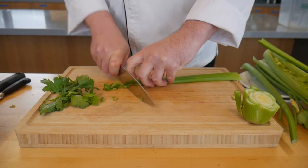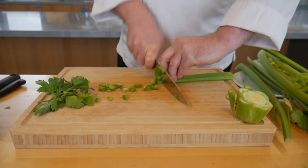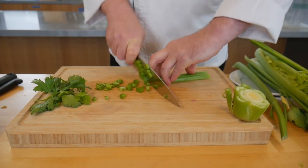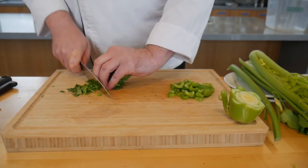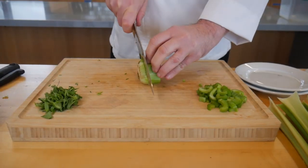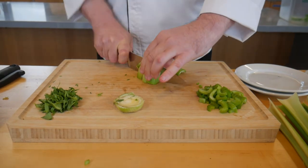The stalks can be sliced into larger sections for snacking or diced into smaller pieces for soups. The leaves can be minced and added to soups and stews as a flavoring. The bottom piece can also be used in your recipe, just be sure to wash it well.